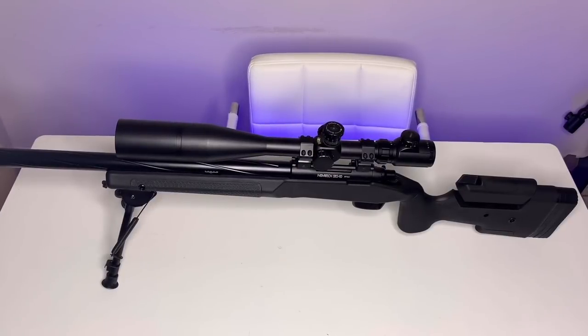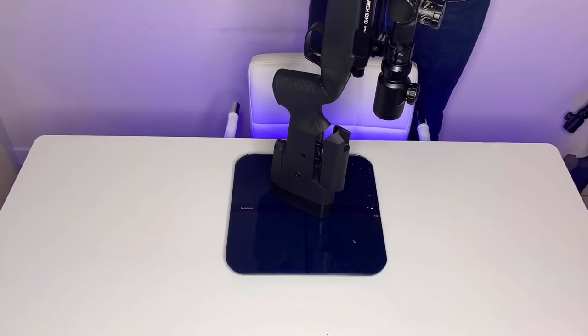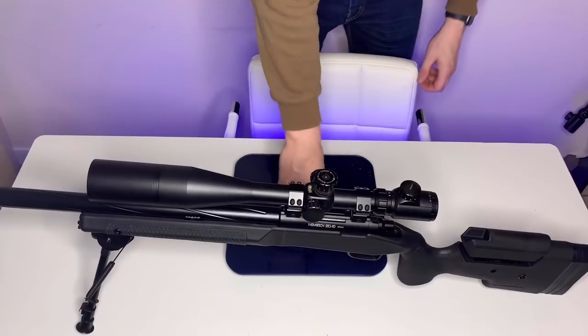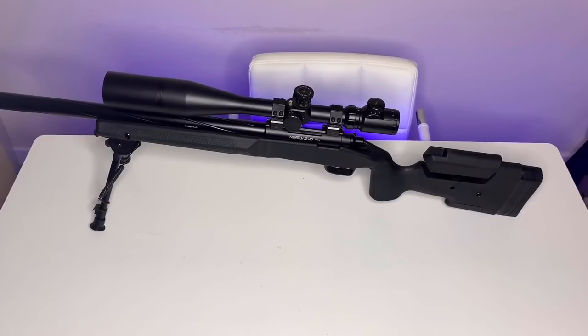Right then guys, so here it is. First impressions - this thing is extremely light. I've seen a couple of unboxing videos already and a couple of reviews said these are quite bulky, particularly the A2. Let's just get one thing straight - this is not heavy, not in the slightest. Scales are at zero - putting it on there: 4.30 kilos. That is not heavy. For comparison, my ASO2, which is a very short rifle, comes in at 3.50 kilos. This gun is actually very light.